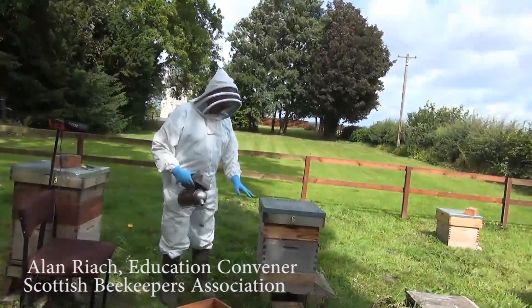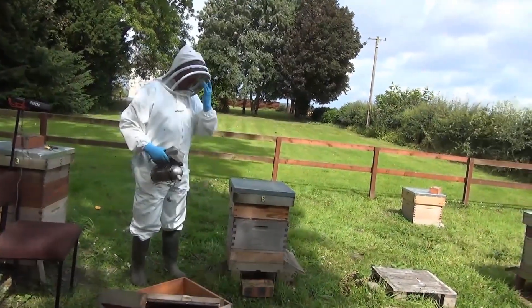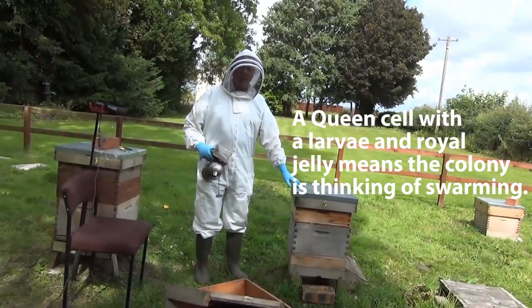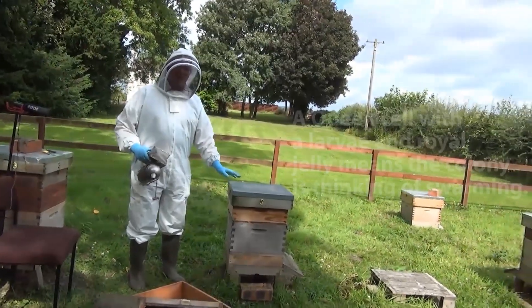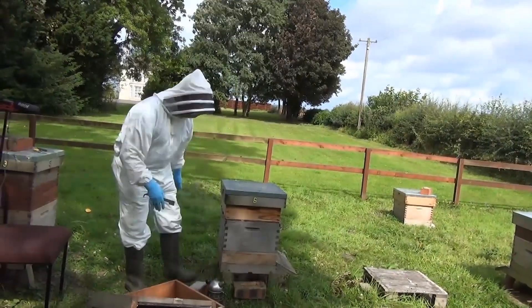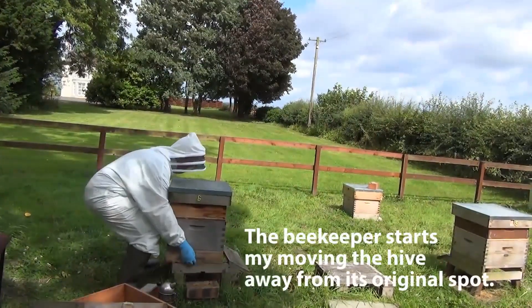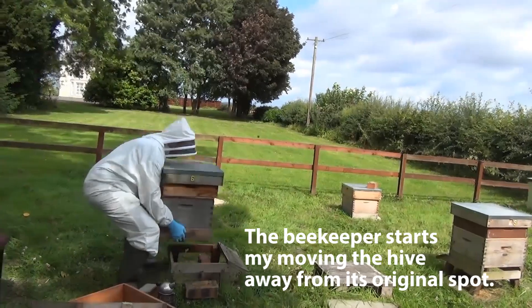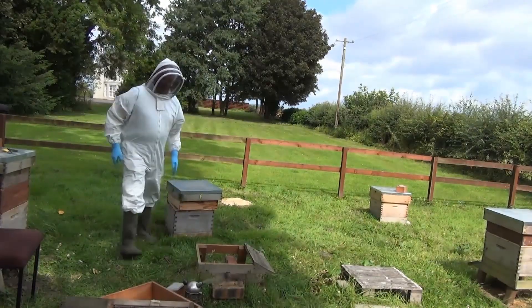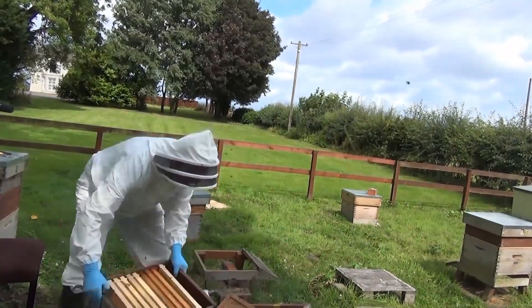The beekeeper has found queen cells with larvae and royal jelly in them, which is a sign that the bees are about to swarm. So he is going to create an artificial swarm. He takes the colony, moves it to the side, and in its place puts an empty box.